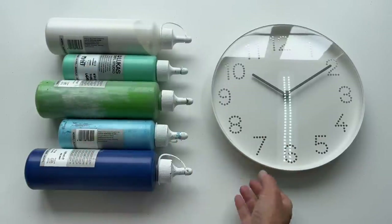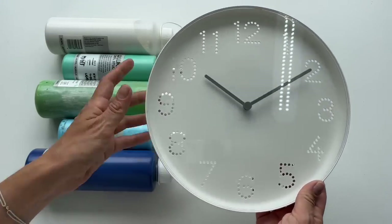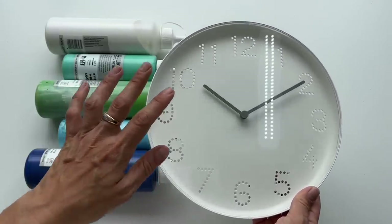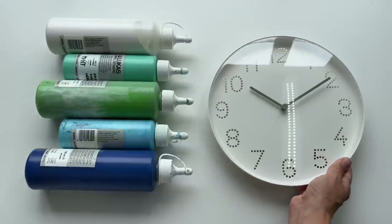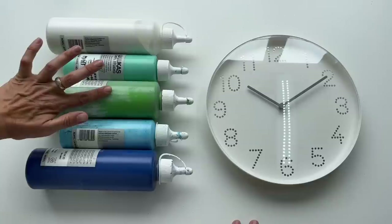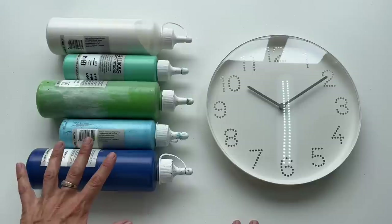I'm Veronica Mii and today I would like to turn this cheap IKEA clock into a very unique piece. I bought this a while ago, it cost me around 3 euros, and I'm gonna turn it into a more expensive-looking piece. For that I will need some acrylic colors: titanium white, mint, light green, light blue, velo blue, and also pouring medium.